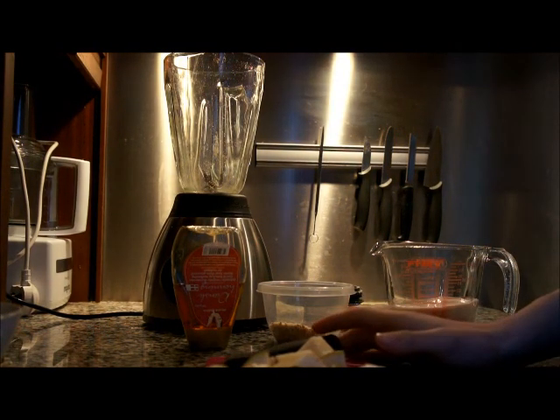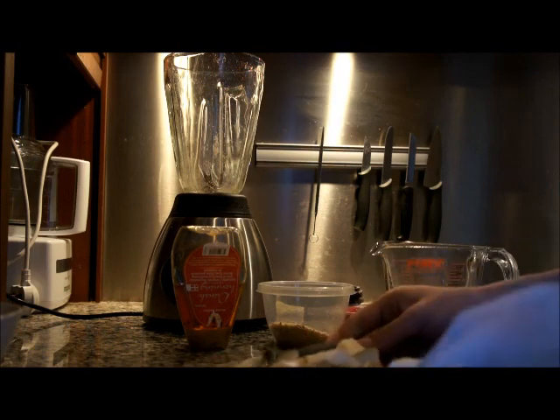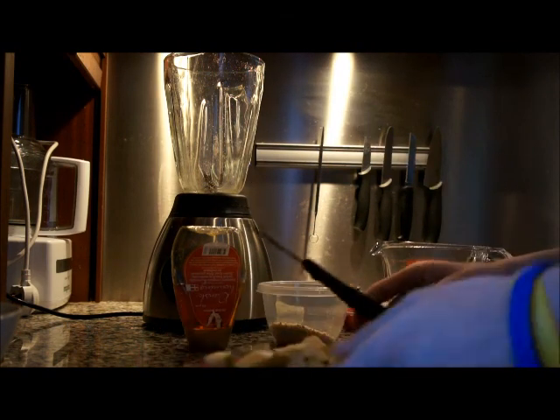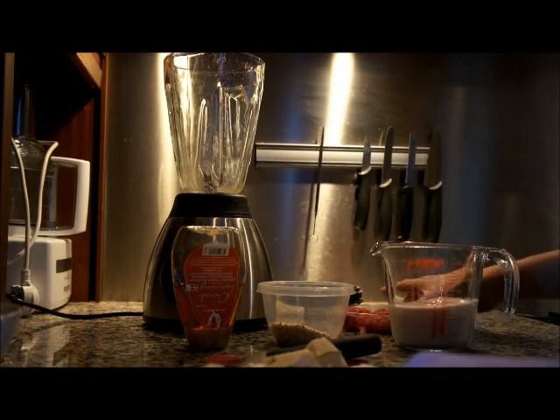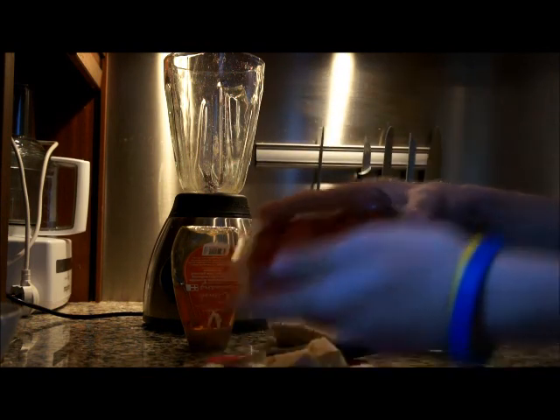Today I'm going to show you how to make a breakfast smoothie using yoghurt, fresh fruit, some nuts and honey. So what you need: one de-seeded pear cut into pieces like this, and 75 grams of fresh or frozen raspberries, depending on what you like and your preferences.